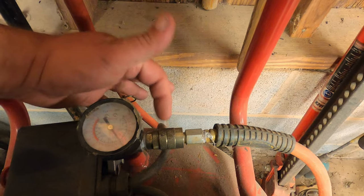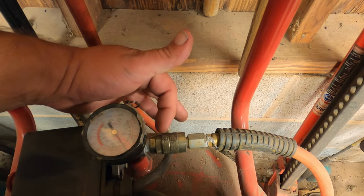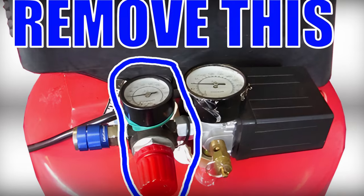All you really have to do is unscrew the chuck from it, use some Teflon tape, remove the valve, and screw it right back into the pressure body. That'll give you all the pressure you need.